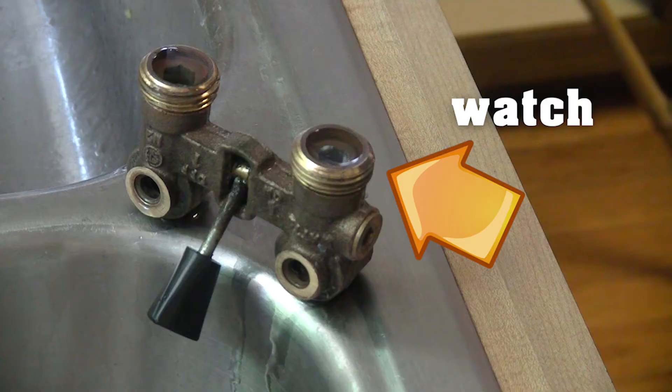I determined that the washer supply valve has a leak on the hot water side. I've ordered a replacement — it actually just arrived in the mail today, so hopefully we can get that sorted and installed tomorrow.